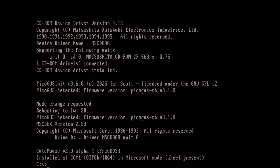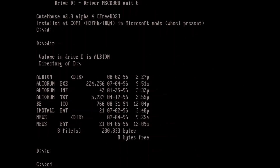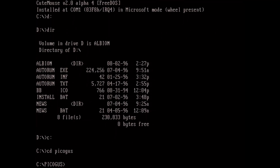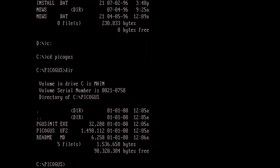And there you go — you can see the Matsushita CD-ROM one drive connected, and our MSCDEX mapping to drive D. If we go to D right now, it looks like it auto-mounts the first disc. I've generally been mounting a disc before I visit it, but it looks like it mounts the first one by default. In my PicoGus directory I've got those three files that I mentioned copied over.